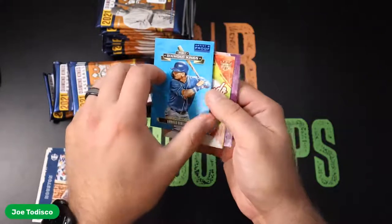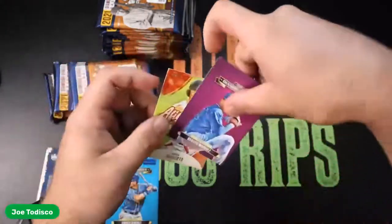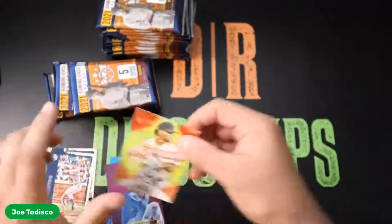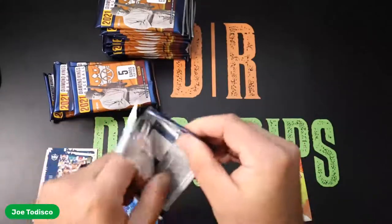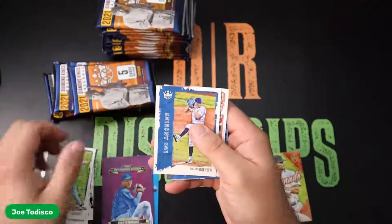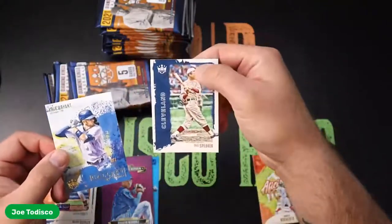Artist Proof, Andres Jimenez. Ooh, Xander Aficiado. And a throwback — Diamond Kings Braylon Marquez. Not numbered, but still a nice card. Very different look on these. You guys have probably seen this product already. Gallery of Stars, Chris Bryant. And a Tris Speaker — really got to be a baseball savant to know who a lot of these old school guys are.